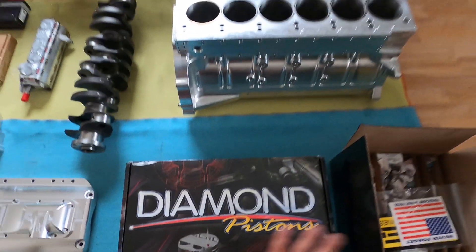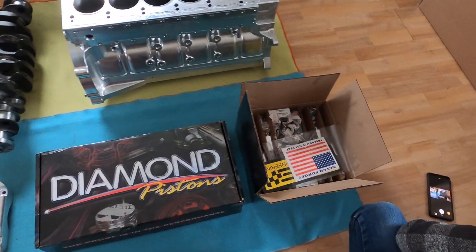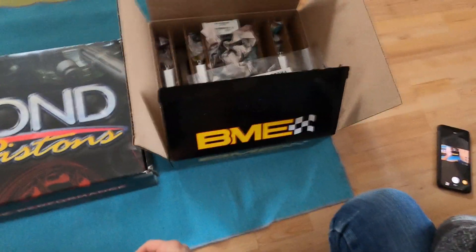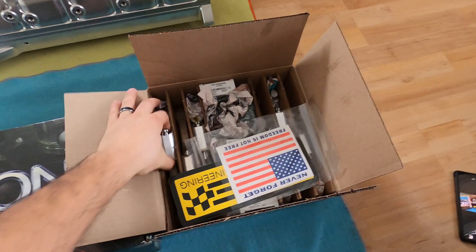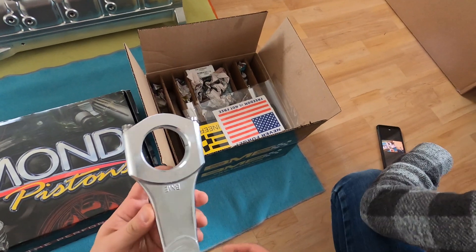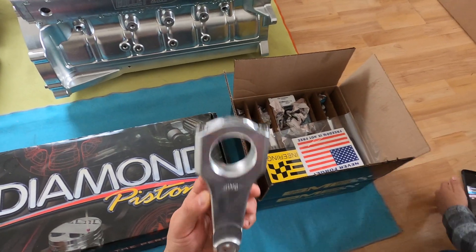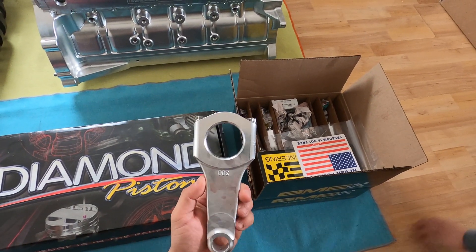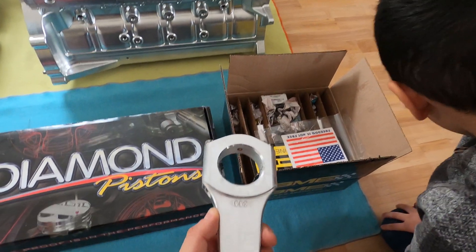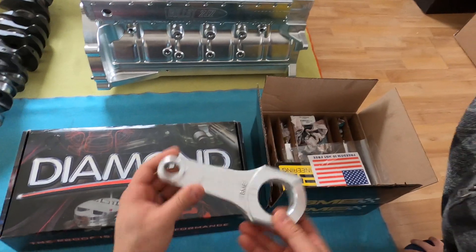So what internals do you need to make a 2,500 horsepower 2JZ? We got BME rods — beautiful alloy rods, pretty much the strongest rod for a 2JZ as far as I was told. It's got a little dowel there to hold the bearing, and it's got oiling on the small end. Beautiful rod made by BME.